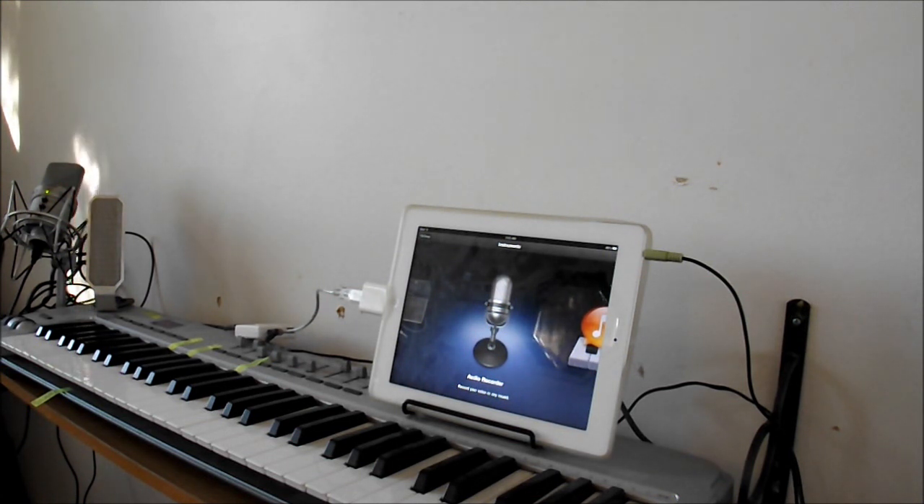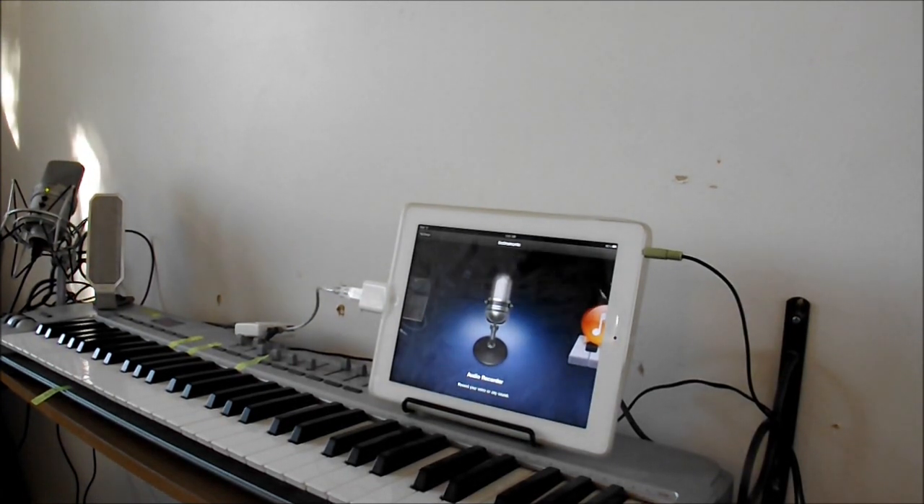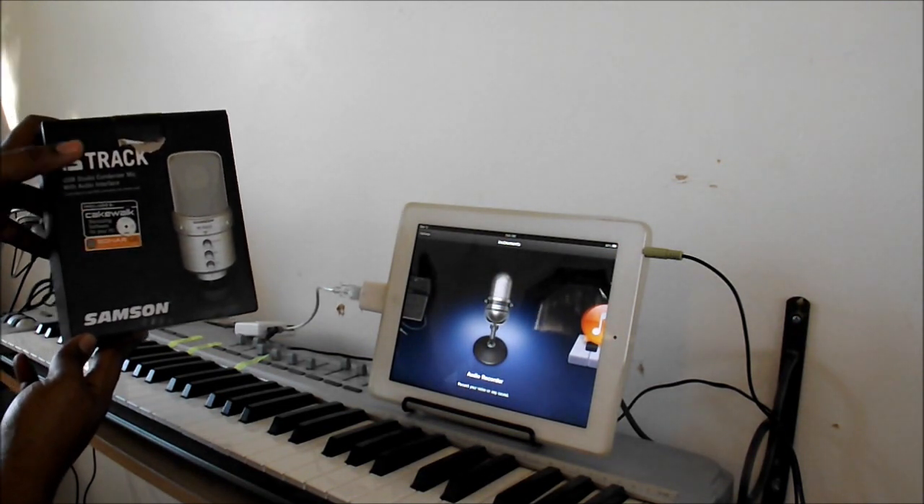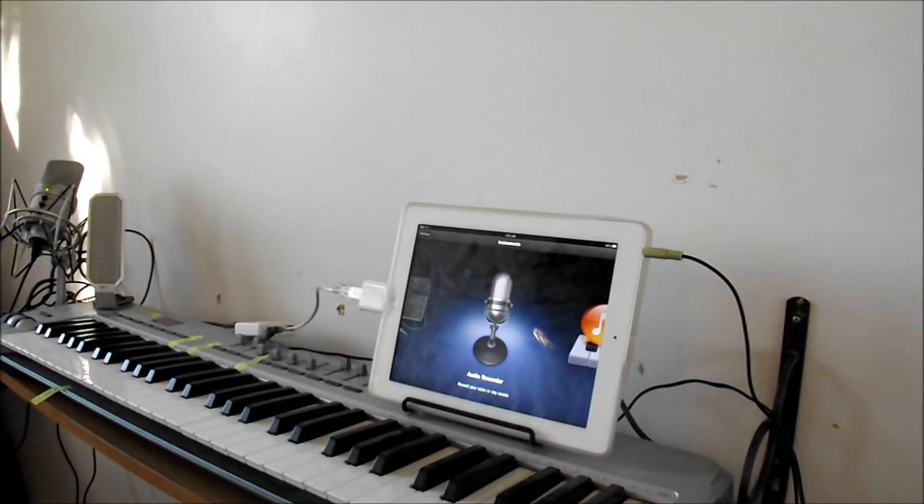The only thing you're going to need is an iPad running GarageBand, a MIDI keyboard — I'm using the M-Audio Oxygen 61 — and a good USB condenser mic. I'm using the G-Track by Samson, which comes with Cakewalk if you choose to further edit, but you can do everything on GarageBand.